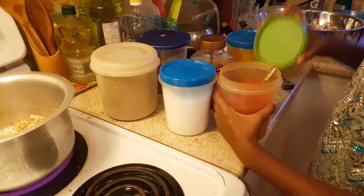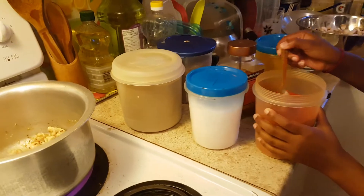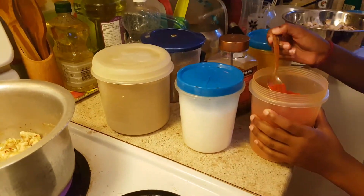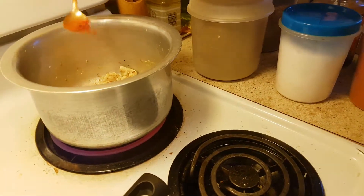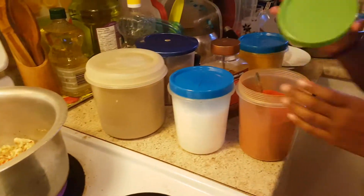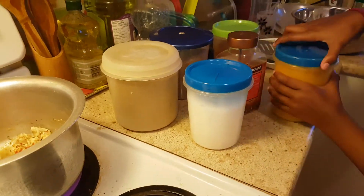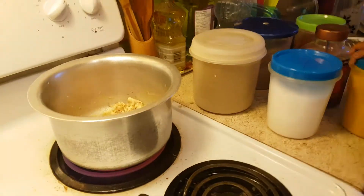Okay, now we're going to add some red garam masala and a red chili. That's probably good. Depending on your taste, how much chili you like.